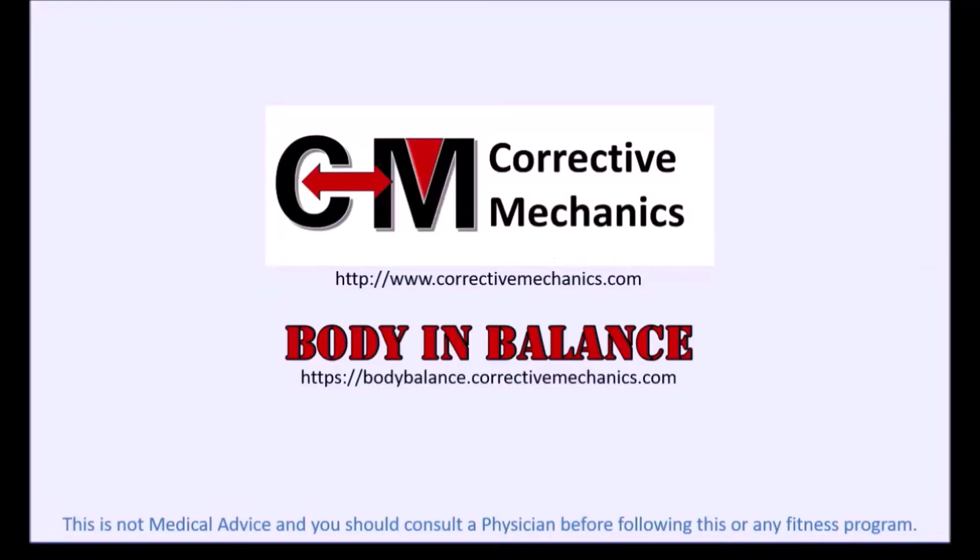Please go to correctomechanics.com and download your free ebook. We also have a body imbalance membership-based program that can walk you through step-by-step on fixing your specific ailments and imbalances. Hey everybody, Brian Meadows from correctomechanics.com.